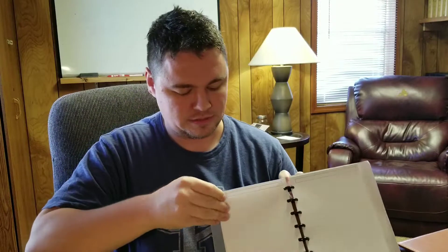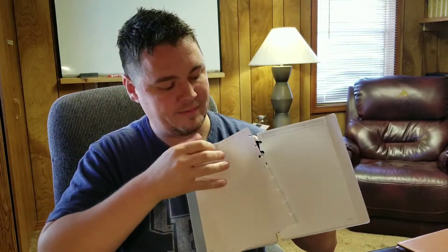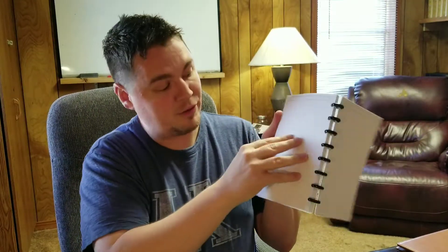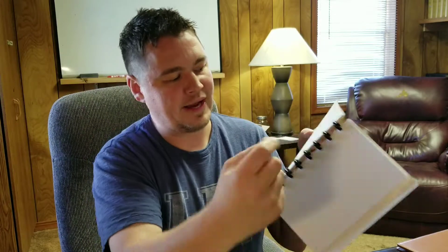You just pull your paper out and it will go right back in — you just kind of push that together. You can write on a piece of paper, pull that out, and put it right here. So you can interchange the paper wherever you want.